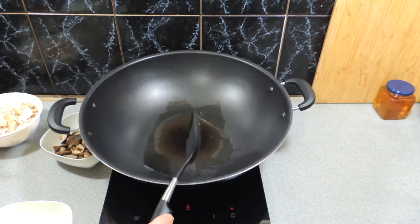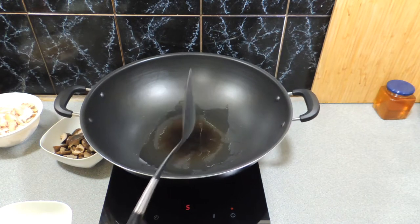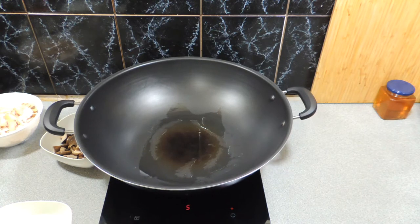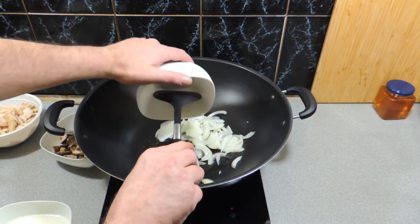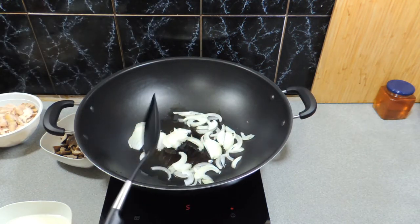I'm just going to spread that oil around a little bit with my spatula. All right, very simple. I've already got all my ingredients pre-cut and pre-prepped, which is very important when you're doing a chow mein or a stir-fry of any sort.